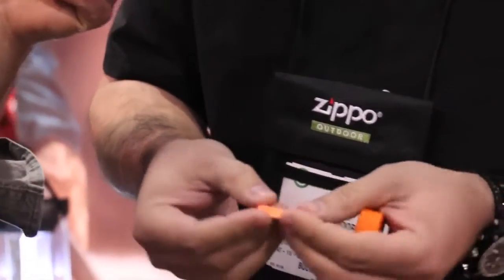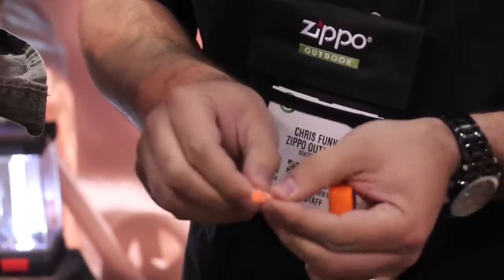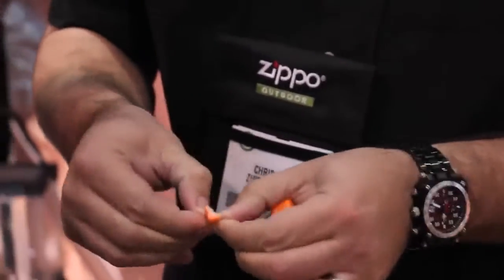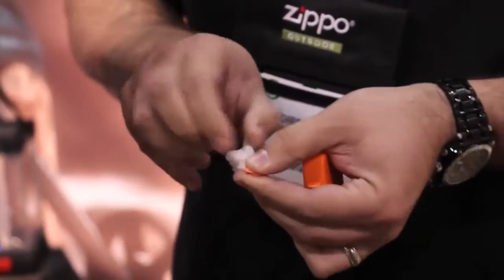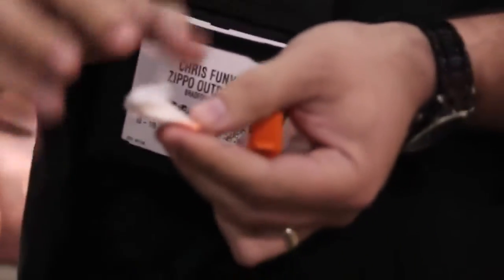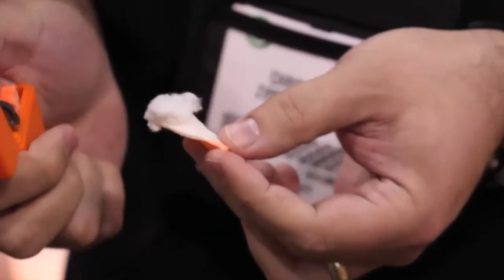On one side there's a score mark — kind of a spine. You take that and butterfly it open, then work it into something like a cotton ball. Then you take the flint wheel, hit that tinder, and you'll get your sticks, leaves, and whatever other tinder you're going to use in the situation.